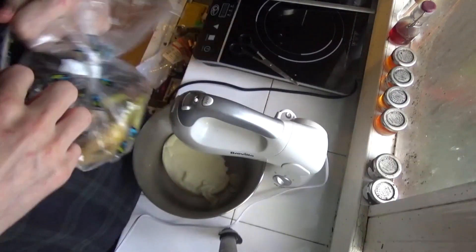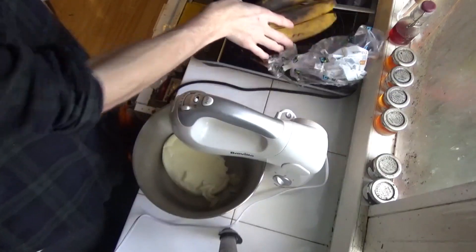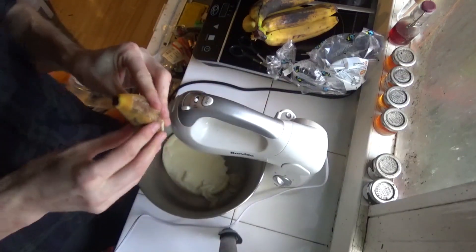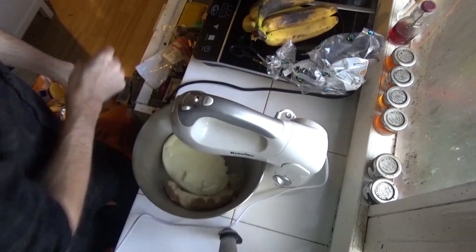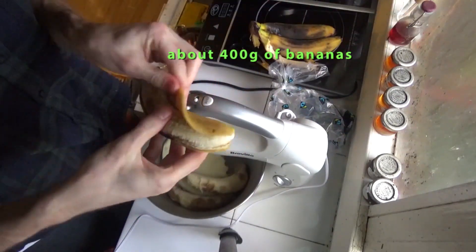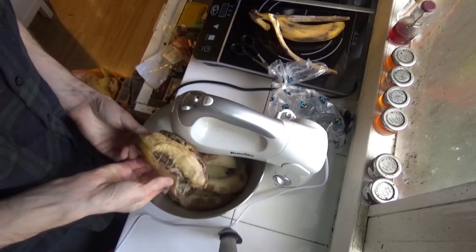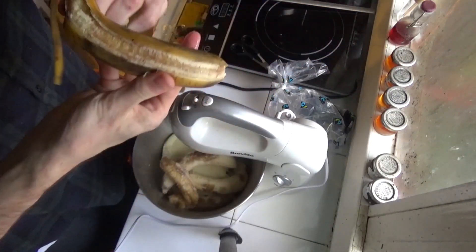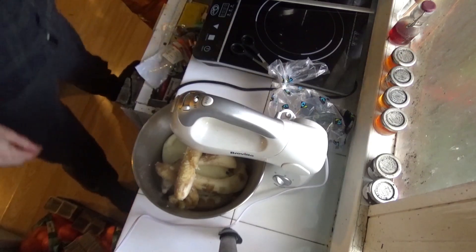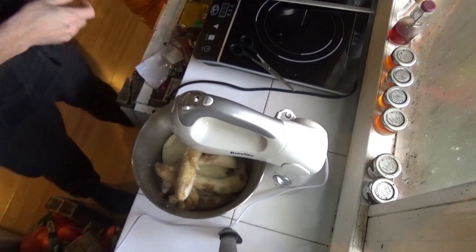Next, bananas — bananas are the best fruit to use, I find. These are old and going black, but that's fine, that's maybe even better for this. I'm not measuring; I do about the same amount of banana as mashed potato.